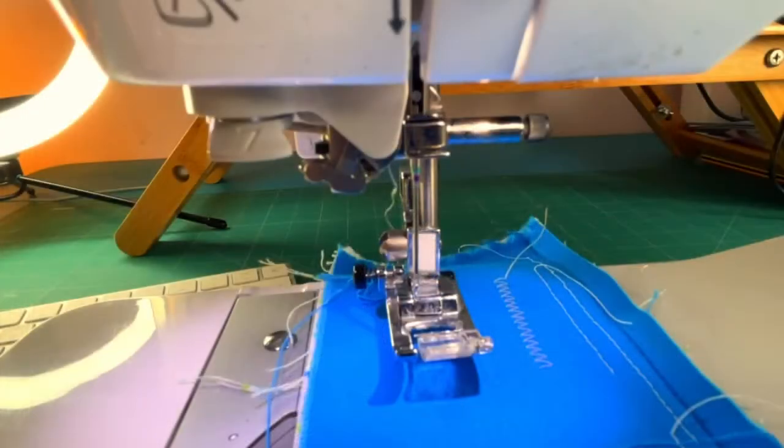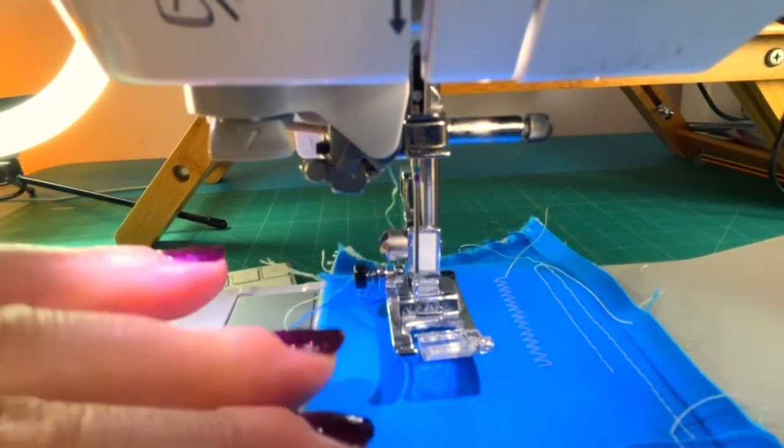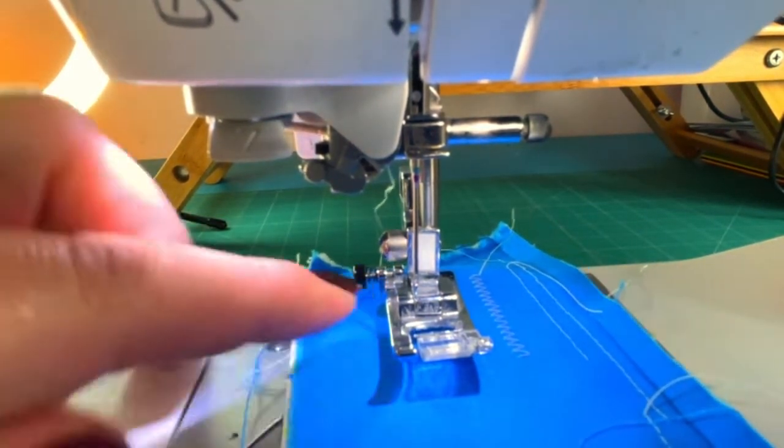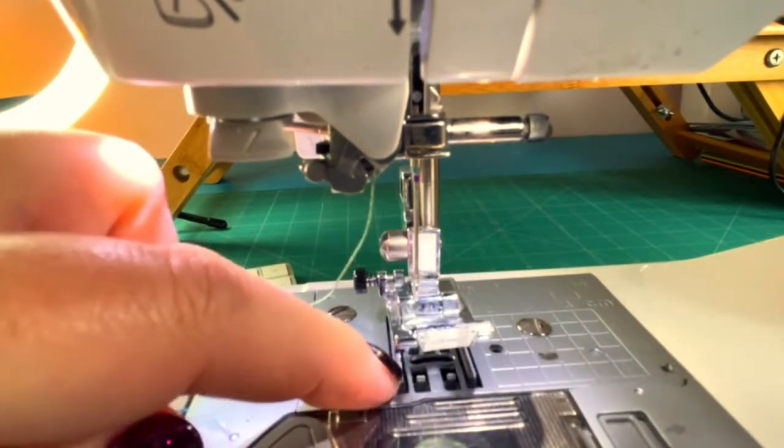So how do you go about changing a needle? Let me switch camera and get on to my machine. First of all, before you change your needle, you really want to make sure that you've got a piece of fabric or a piece of paper covering the feed dogs in your base plate.